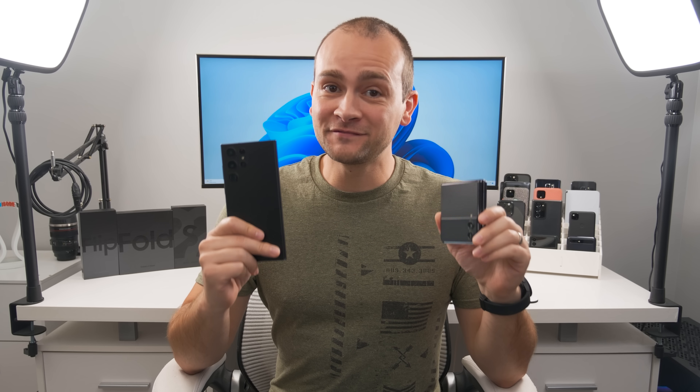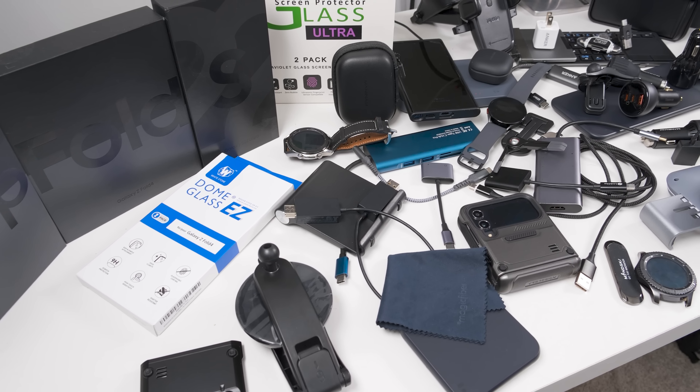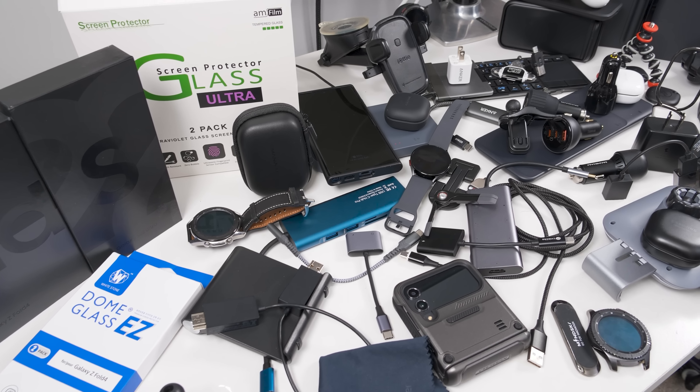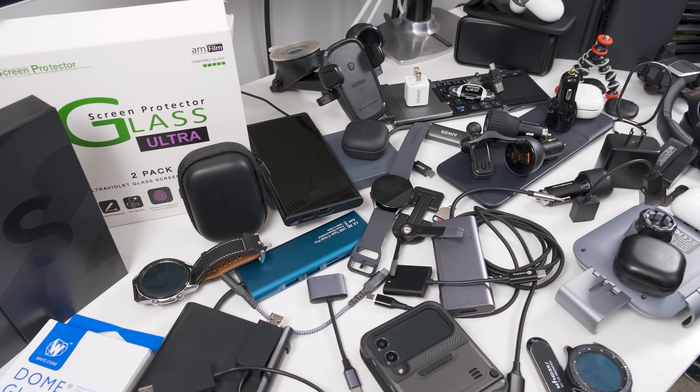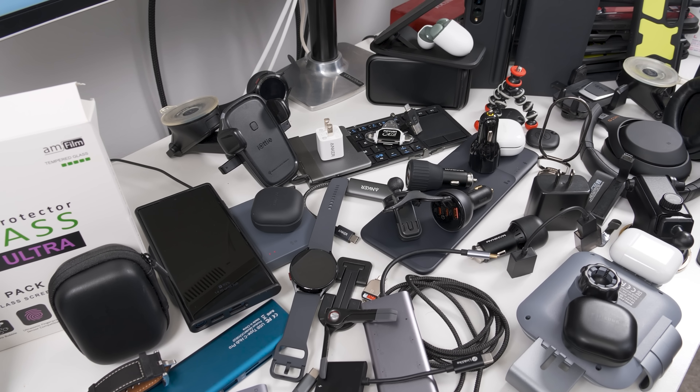Welcome to the channel, guys. I'm Eric from TechisodeTV, and I've spent dozens of hours testing dozens of accessories to find the best accessories for any S-series, flip series, or fold series Samsung smartphone. And finally, I have a list of more than 25 of the best accessories.